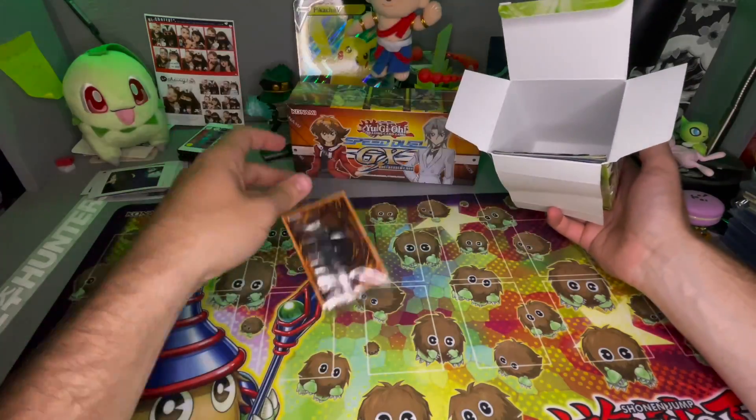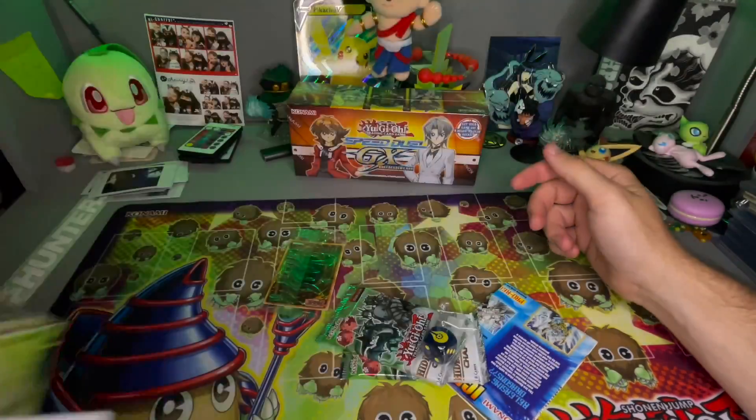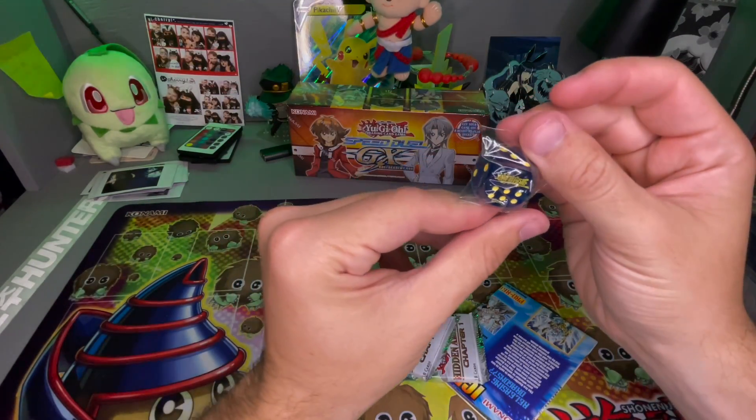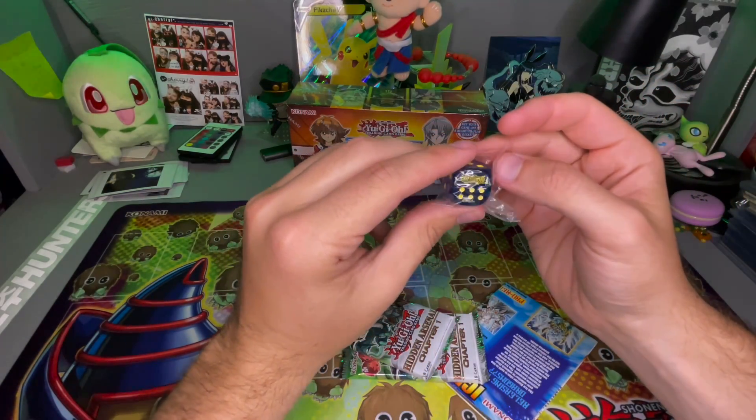Okay, so we got this promo card, some dice, and a bunch of random stuff in here. This dice is supposed to be... I mean it says Yu-Gi-Oh on it, that's kind of cool.